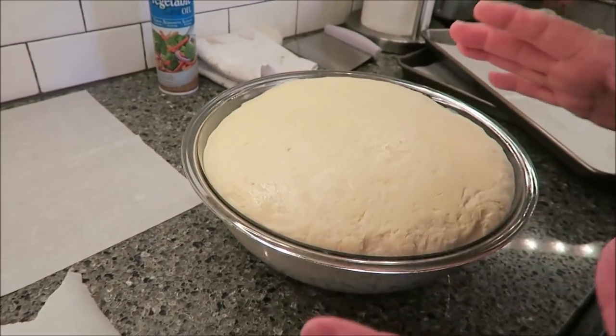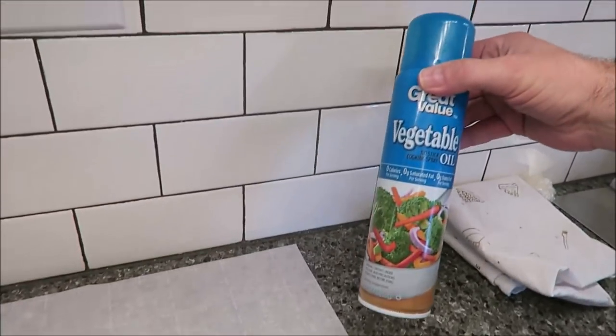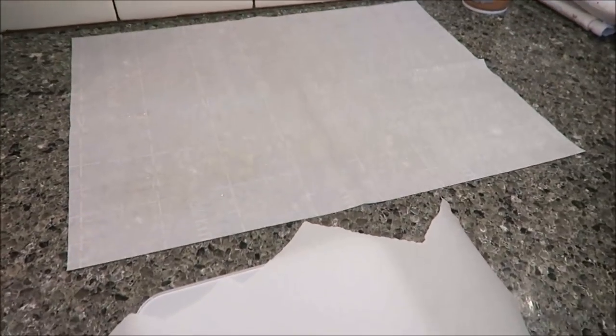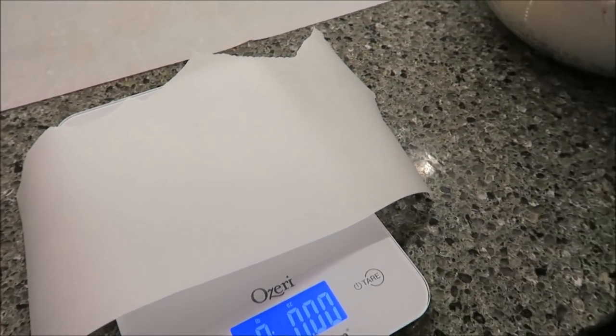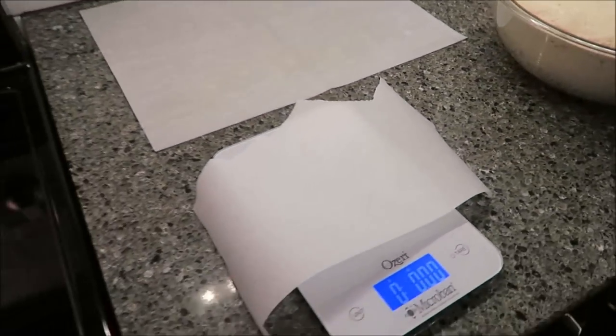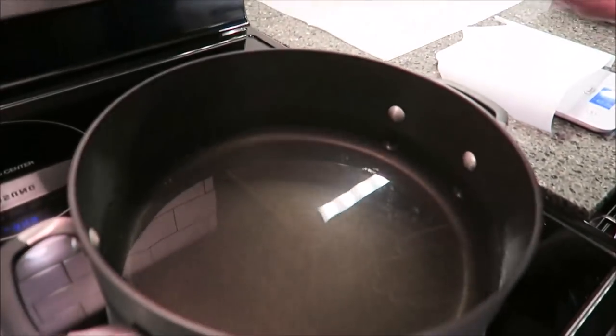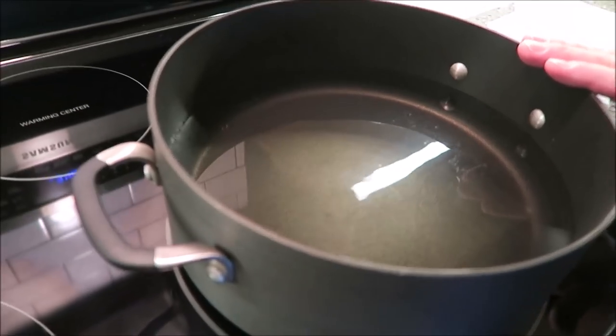To prep, I've got a piece of parchment paper — you could use a floured surface, but I think parchment is easier. I lightly sprayed it with vegetable oil to keep it from sticking. I've got a scale because I'm going to try to make them somewhat even — shooting for about 2 ounces, which is what most people say makes a nice dinner roll. I've got baking sheets set up with parchment. I also have 3 quarts of water with 1 tablespoon of sugar and a quarter cup of baking soda, which I'll use in a bit.